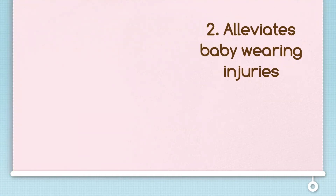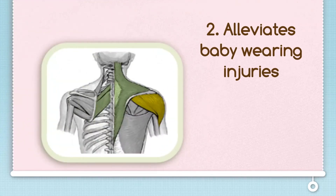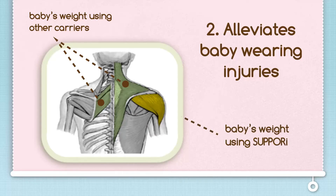The Sapori alleviates baby-wearing injuries. Because the Sapori is designed to go over your shoulder, baby-wearing injuries are a thing of the past. This is because your shoulder bone is much stronger than the muscles between your neck and shoulders. Now that your baby's weight is shifted to a more comfortable point, you won't feel the weight straining your neck and back, as with more conventional baby slings.